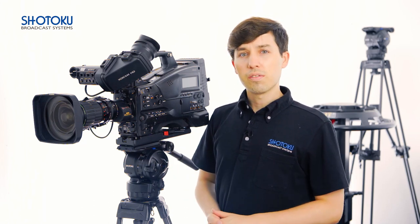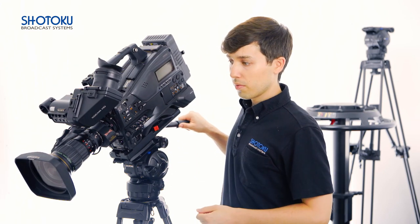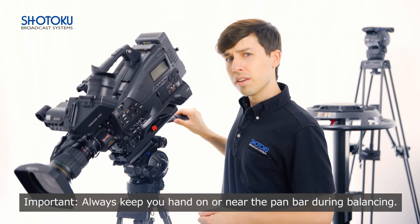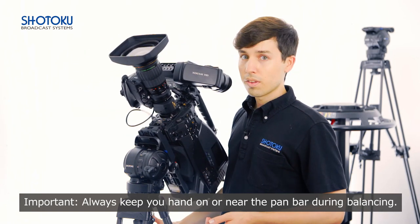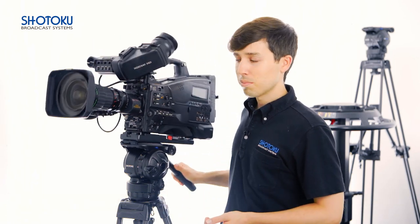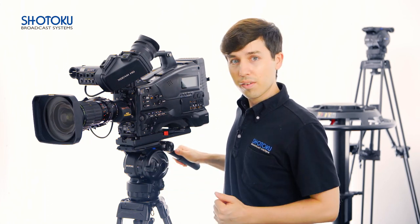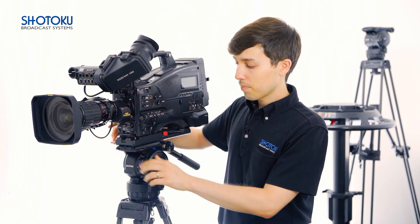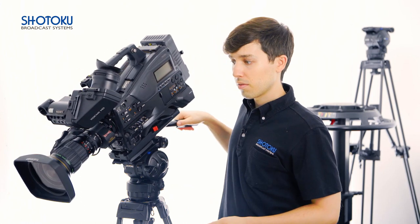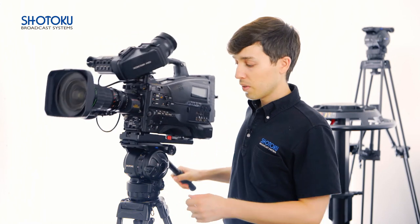One trick to check if you're on target: tilt forward a little bit and let go, then tilt backward at about the same angle and let go. Does it fall at the same rate? Mine actually fell a little bit faster when I tilted it back. In that case, I'll shift forward just a little bit. That ought to do it — and after trying again, that's pretty much center.